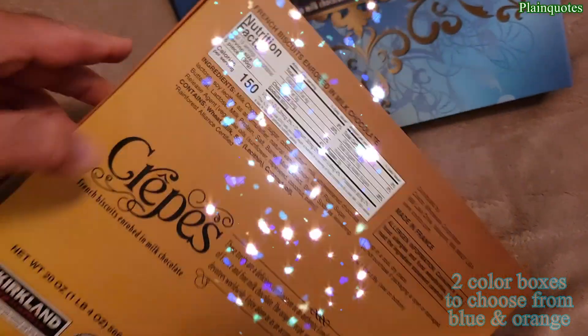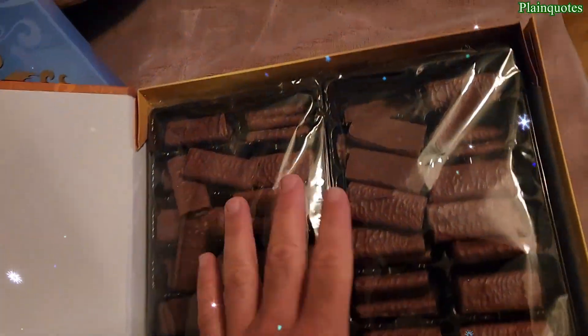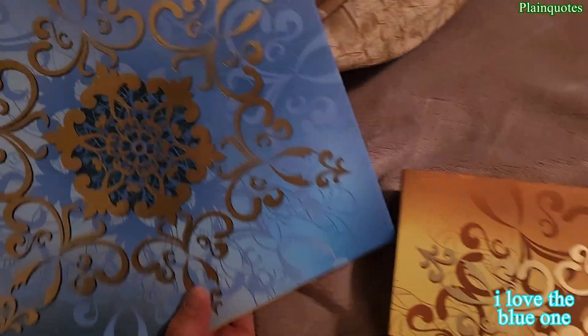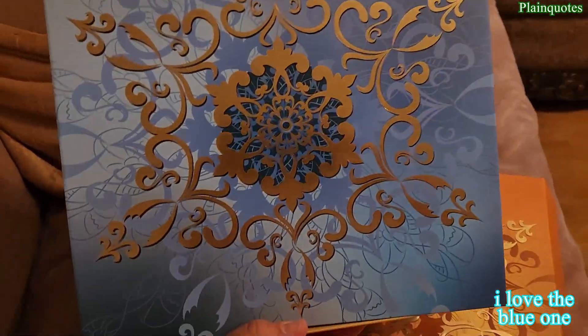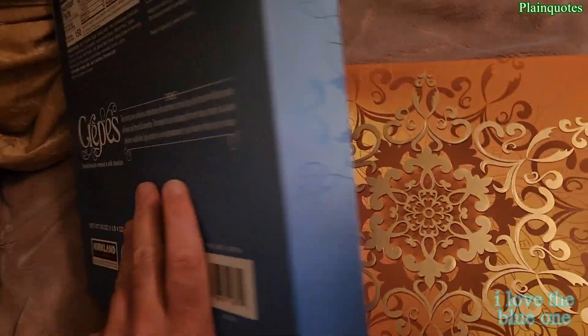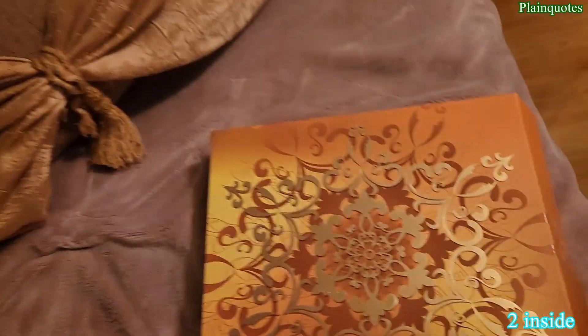Wow, it's pretty hard to open. Opening it up — oh wow, this is like all over the place. These crepes are amazing. The blue one I kind of find looks better — I like the gold tone with the snowflake look, just amazing. Same thing in the back.